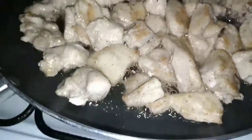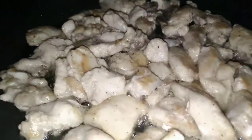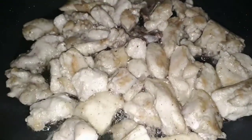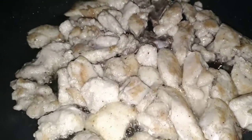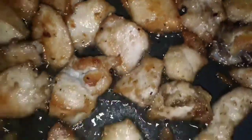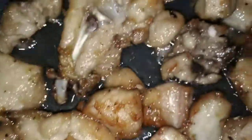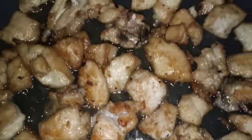This has been going for a couple of minutes and it's getting there. This is the color that I wanted. I am now going to remove all that oil from the pot, set it aside, and start working on my sauce.